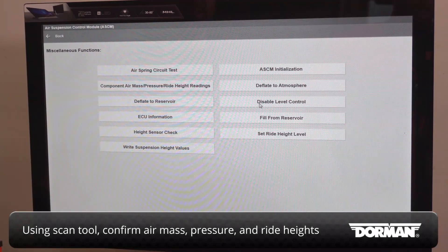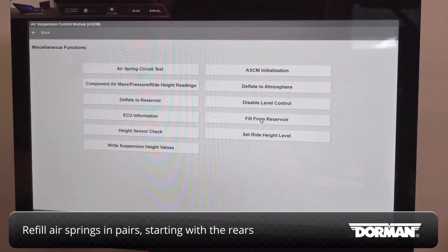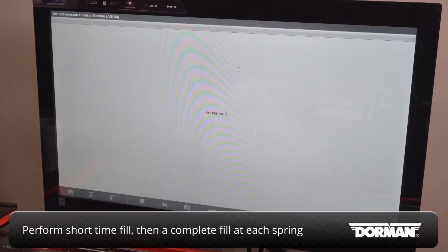Using the scan tool, confirm the air mass, pressure, and ride heights. Once these values are confirmed, indicating no leaks, refill the air springs in pairs, starting with the rears. Perform a short time fill first, followed by a complete fill at each spring.